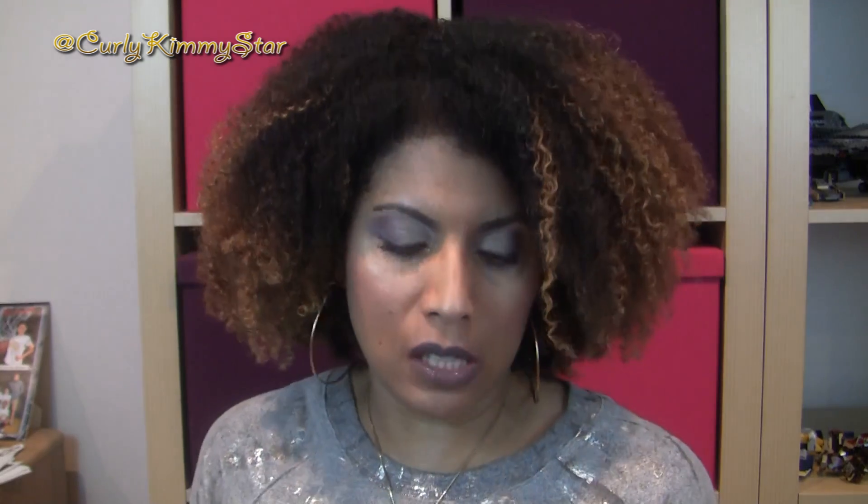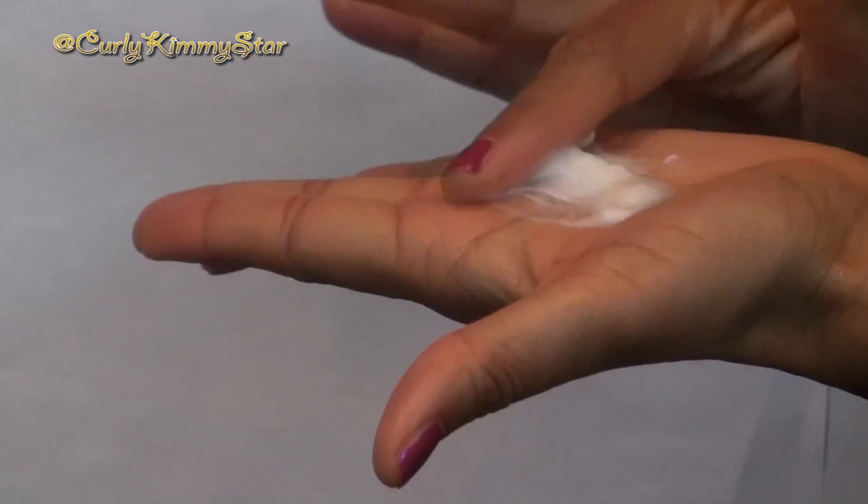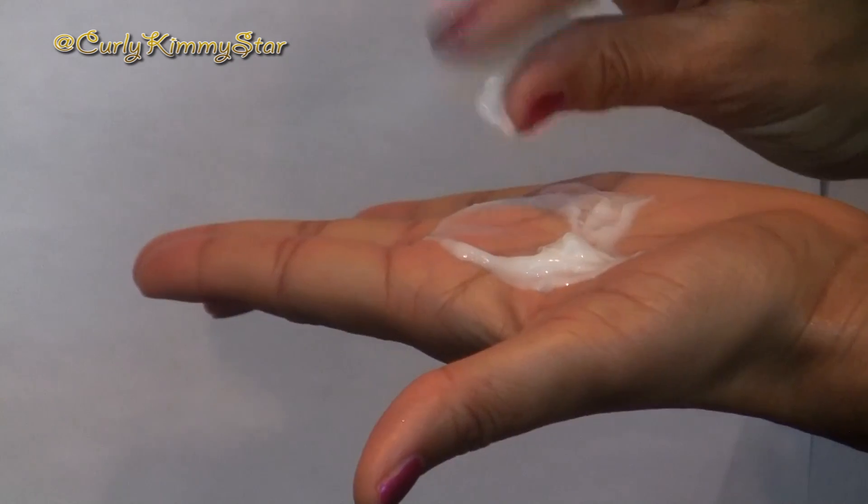This is a rinse-out conditioner, and it says it's intensive hydration — I basically just use this as a rinse-out conditioner. It's a really nice consistency, nice and creamy, not too thick. Because if a rinse-out conditioner is too thick, I have a harder time detangling with it. So I like for it to be nice and creamy but not too thick, kind of in between. I really like the consistency — it was phenomenal for detangling, and my hair felt nice and soft. Performance-wise, great.